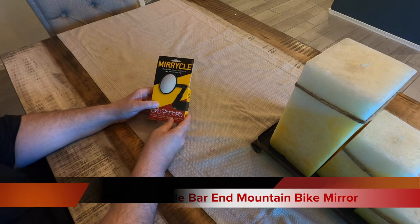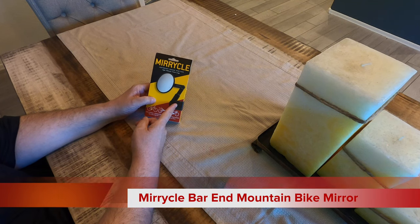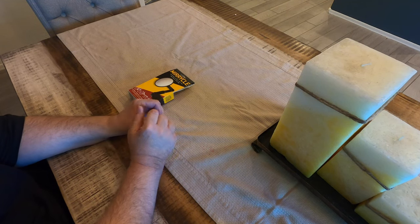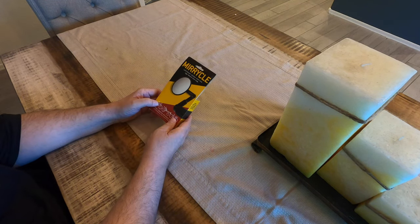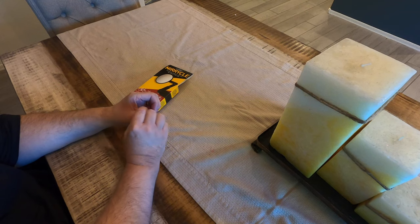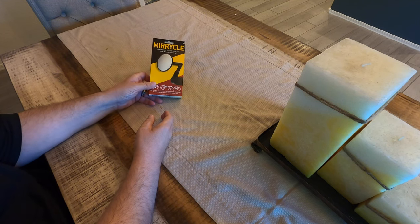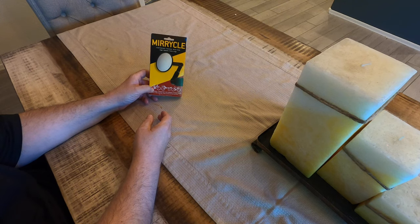I got the Miracle Mirror because I intended to put it on the USX HD, but I'm going to return it. Normally you cut into a soft grip and screw this in to fit it. But I found that the USX HD has a kind of hard end cap, which would make it more of a project. Also, the under seat steering was a little too close to my body to make a mirror practical. So I'm probably going to get mirrors that go on the helmet instead.